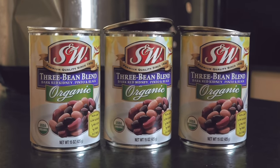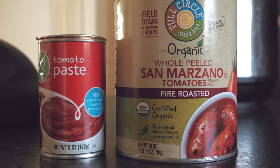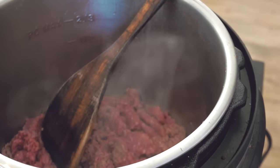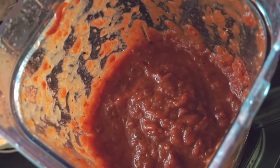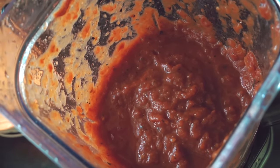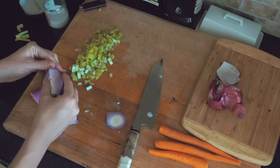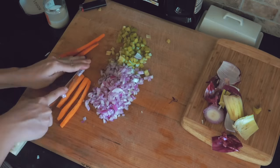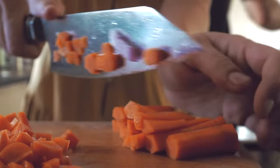We're starting off by making this super simple chili. This is actually one of the recipes that Dan spearheads in our kitchen — he really loves to use the Instant Pot. This recipe is basically taken from a video here on YouTube, so I'll leave the link to that down below. I started off by chopping up my celery, and then I diced up some red onion and some carrots.